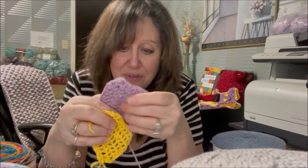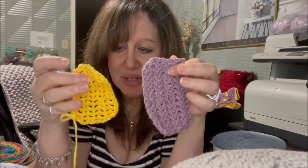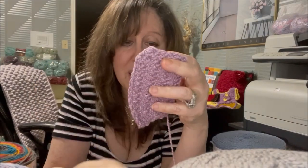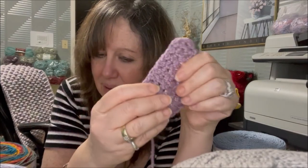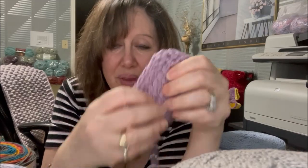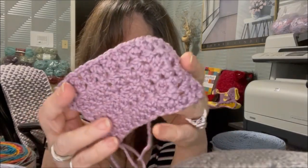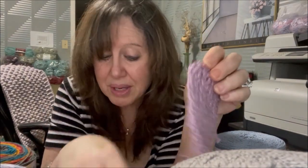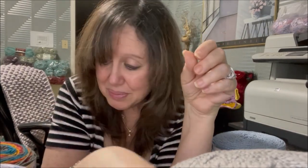Looking at the swatch comparison — same stitches, same number — the funnel cakes are definitely larger. But I kind of like the texture of how they worked up. It's not quite as soft as the Trubo but very comfortable against the skin and still drapey enough. It's definitely good for garments and I'm going to try that.